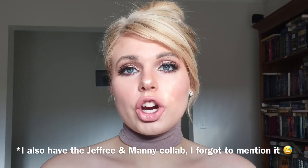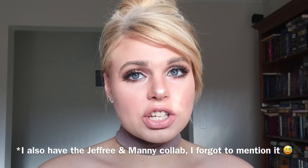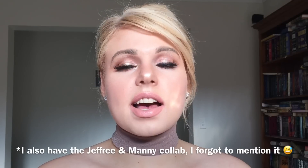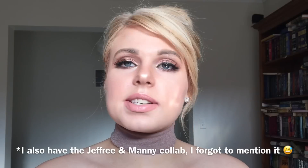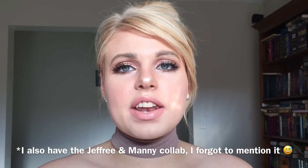I've got three of the Lip Ammunition, which I'll swatch first, and 44 of the Velour Liquid Lipsticks. I have the summer collection with five pastel shades, the most recent Christmas collection with seven colors, and every single other shade except for one.